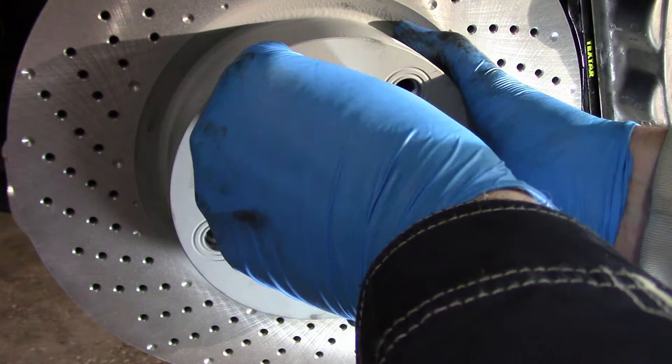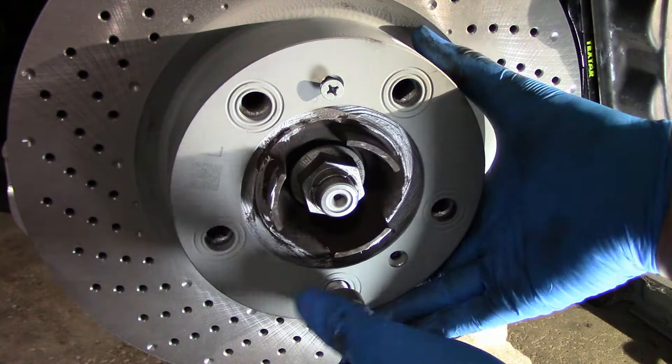I find that a wheel bolt, sometimes called a lug nut, can be used to hold the rotor in place while you're installing the new rotor bolts.